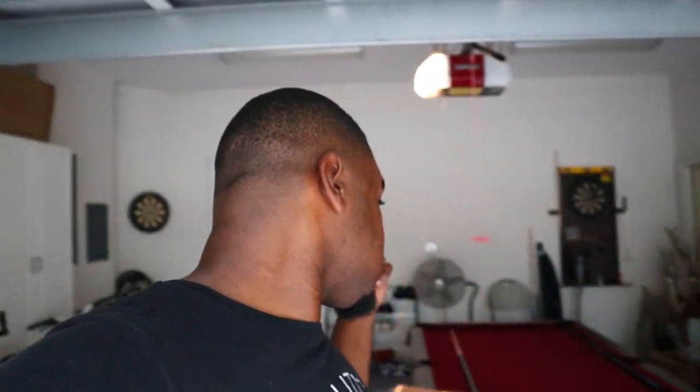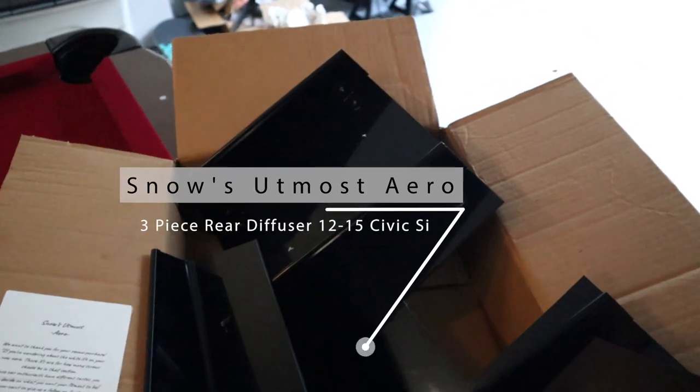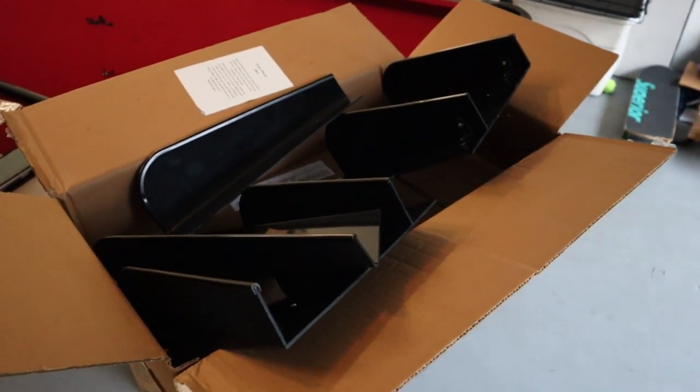We're gonna be removing them and installing this bad boy. I got this diffuser from Snow Up Moto Aero. I literally just found them on the Facebook forums and he was talking about starting a website. So I said let me go check out this man's work, and I'm glad I did because he makes amazing diffusers for the 9th gen, 10th gen, and I believe the 8th gen, and he's doing other cars too.